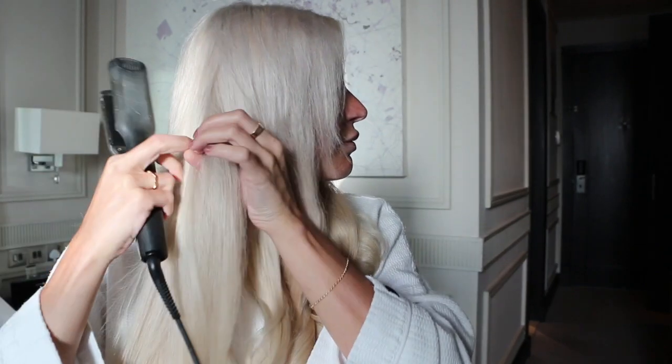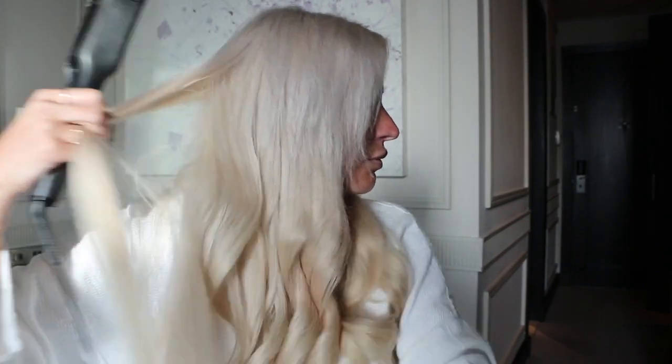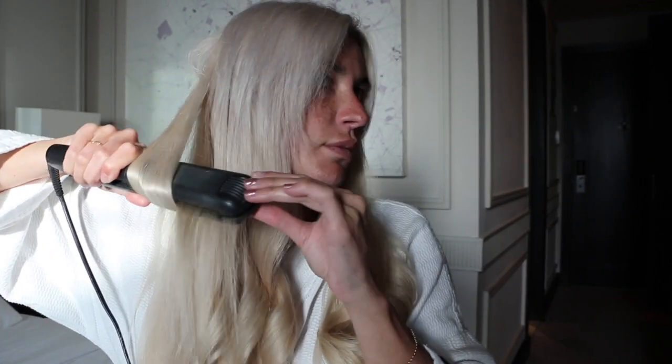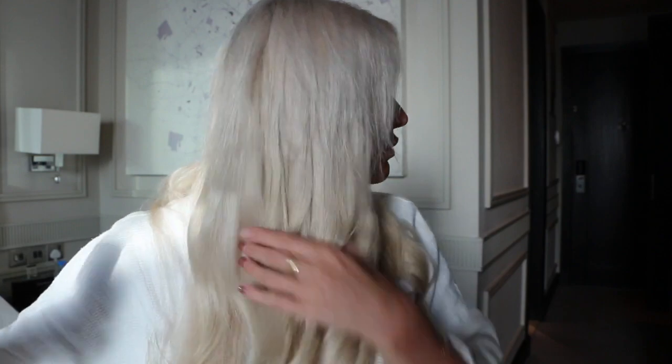I would just continue this section by section all the way around the hair until the whole head is fully curled. Now that my whole head is curled, I'm going to take my Tangle Tamer brush and brush all through my curls, as I like my curls to be big and bouncy. So this is my final look, guys — I hope you love this tutorial! Please give us a thumbs up, subscribe to the channel, and stay tuned for more future videos. Bye bye!